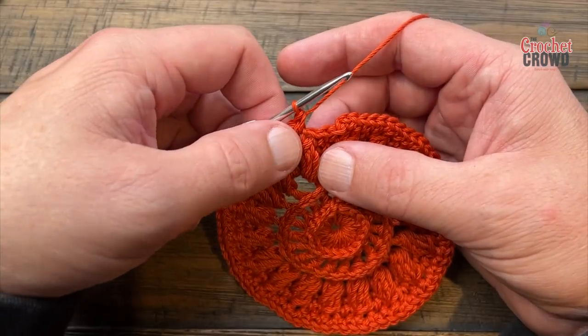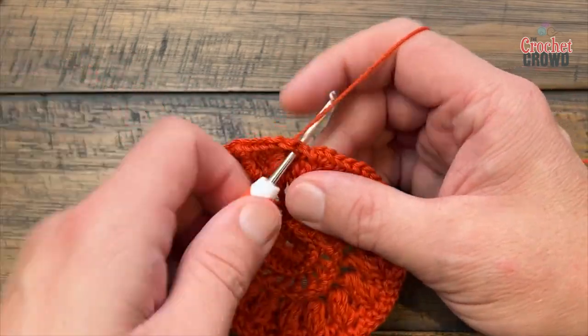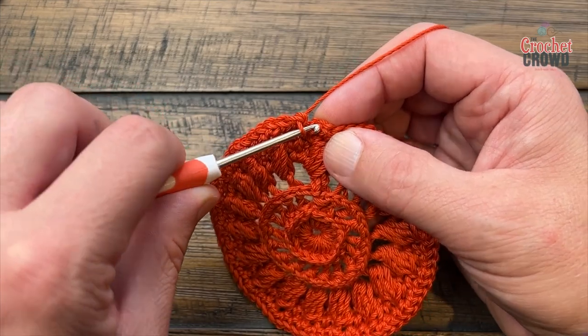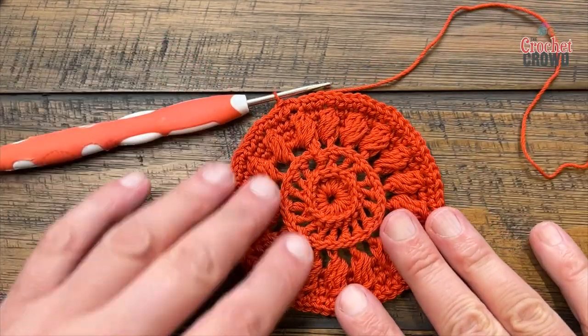Coming all the way around — on the top of the cluster there are two stitches left before you join to the first single crochet that was on top of the other cluster. I've gotten used to the thickness of this yarn, which is good. Let's move on to round number eight.